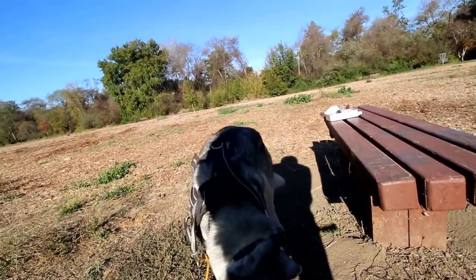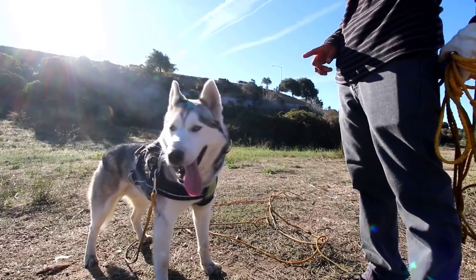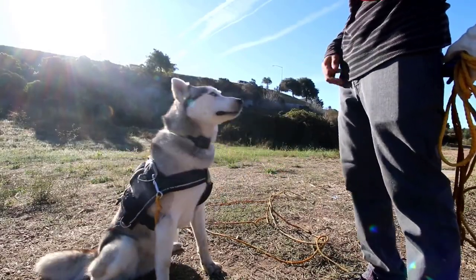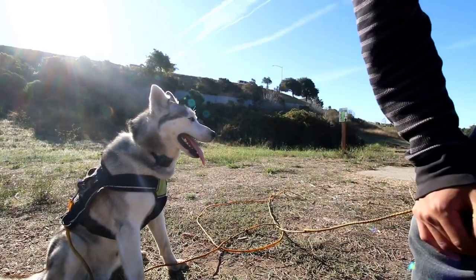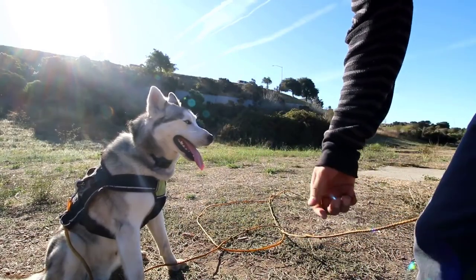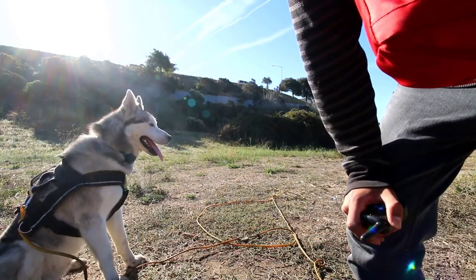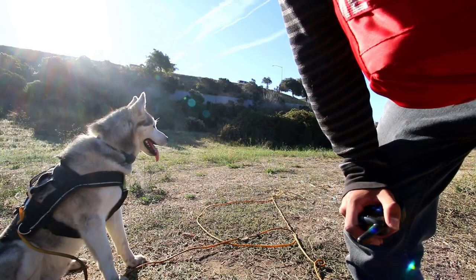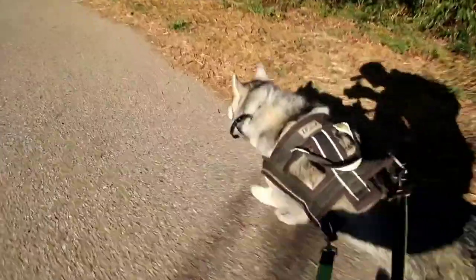Good boy, sit — sit — good boy. I do notice he's kicking a ton, but with training he'll get more accustomed to the collar and won't act up towards it. Sit — good sit — good boy. Normally if I'm trying to get this dog to sit, I would usually pull on his harness or leash. You want to keep the training sessions nice and short, so now I'm going to take him for a quick run.